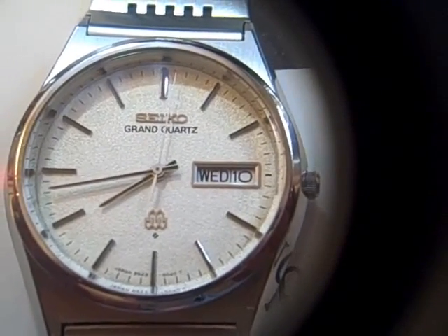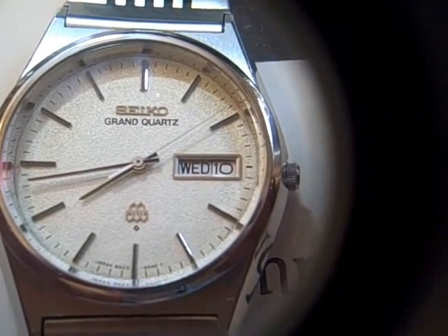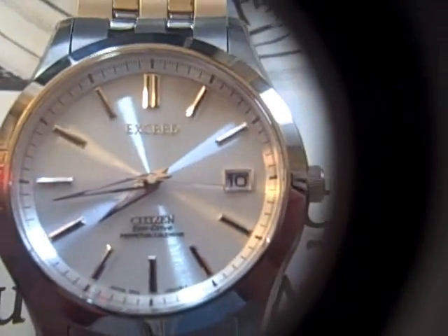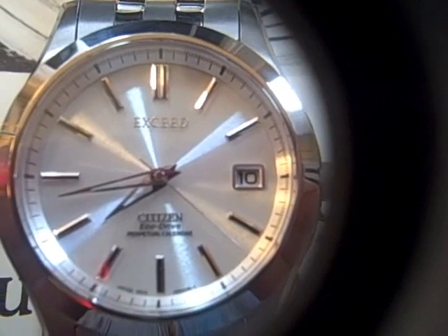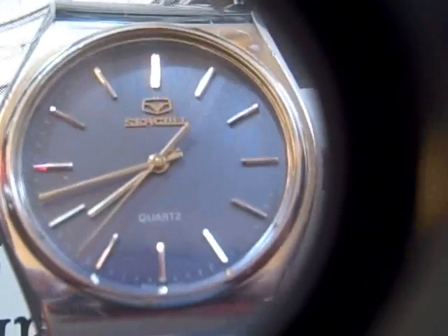Thermocompensation is done by twin crystals. They both operate at different frequencies and you measure how they react to temperature and use that to correct it. This is a Citizen Exceed — a wonderful watch. I think this is one of the finest watches made by humanity yet. And just for grins, a Chinese Seagull Quartz. Let's get some close-ups on these.